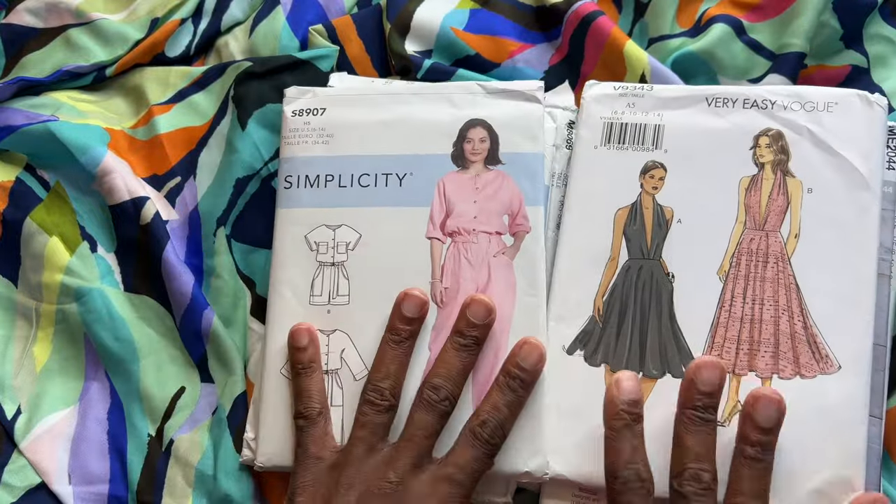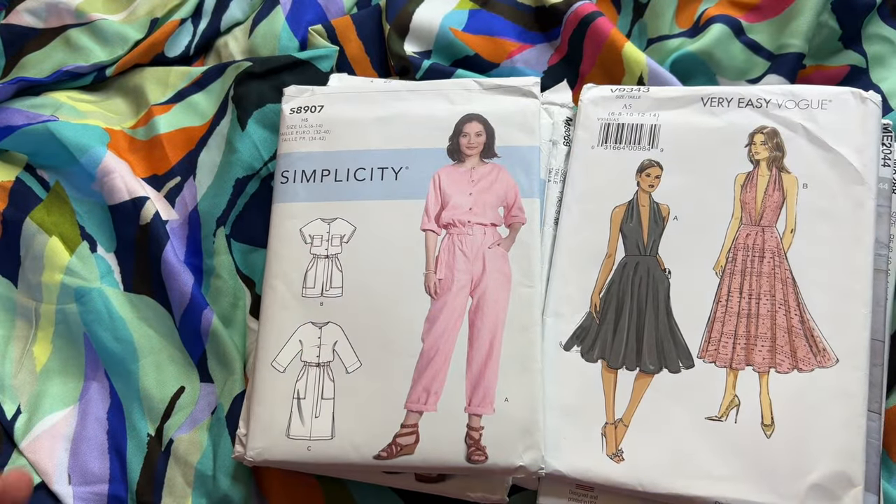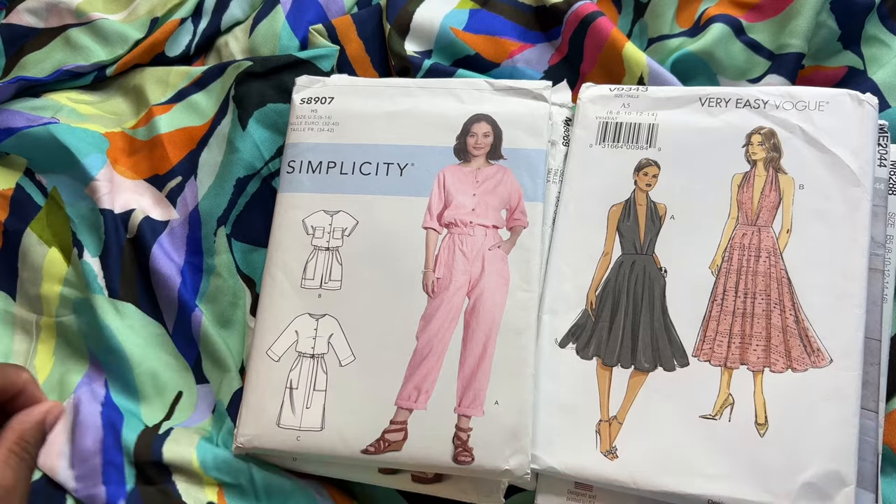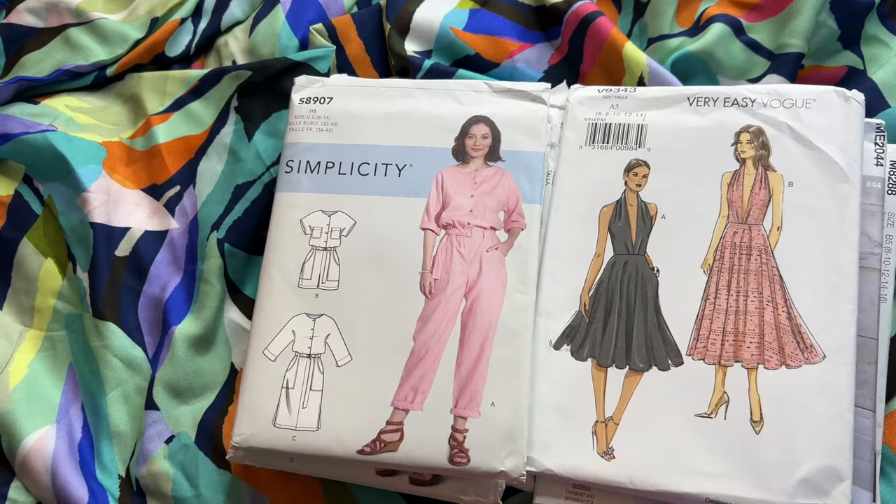It's going to be hard to choose, but I'll bring you all along on the process of deciding. Those are the fabrics that Minerva was kind enough to send to me — I'm very excited to start planning and documenting the process of making the jumpsuits, tops, or coordinating sets with this Viscose Challis. Let me know in the comments what pattern you think I should make with the second fabric — whether it be a top, the coordinating set, or the Vogue dress. Let me know and that will help me decide.